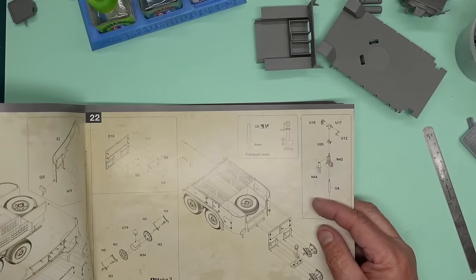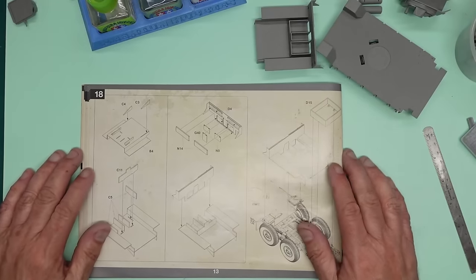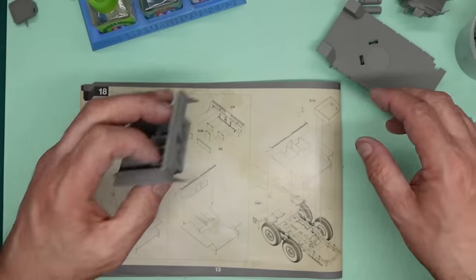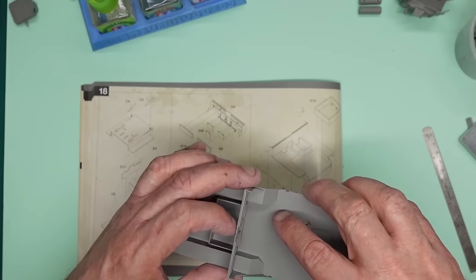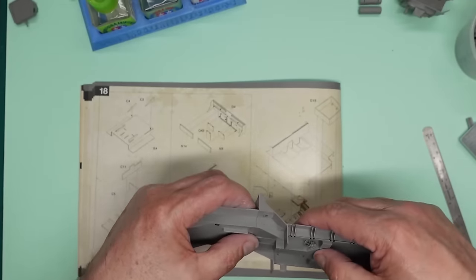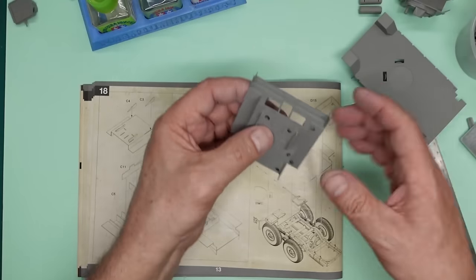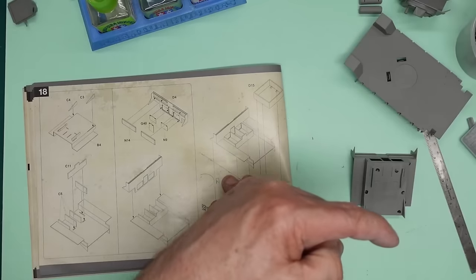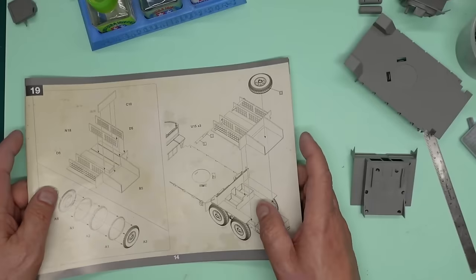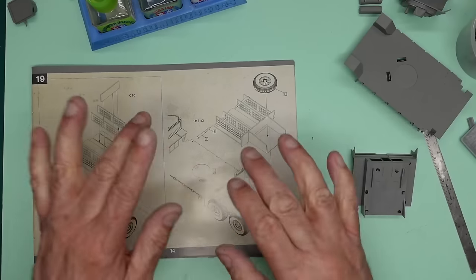We're really getting on with this body now. I'll see you all soon for part seven. In the meantime I'm going to fill that in, get the ejector pin marks and cement marks filled, and figure out whether to glue this floor piece on now or wait until the sides go on — it might need to be positioned differently. Thank you for watching. If you haven't already please hit subscribe and the notifications bell. See you soon, bye for now.